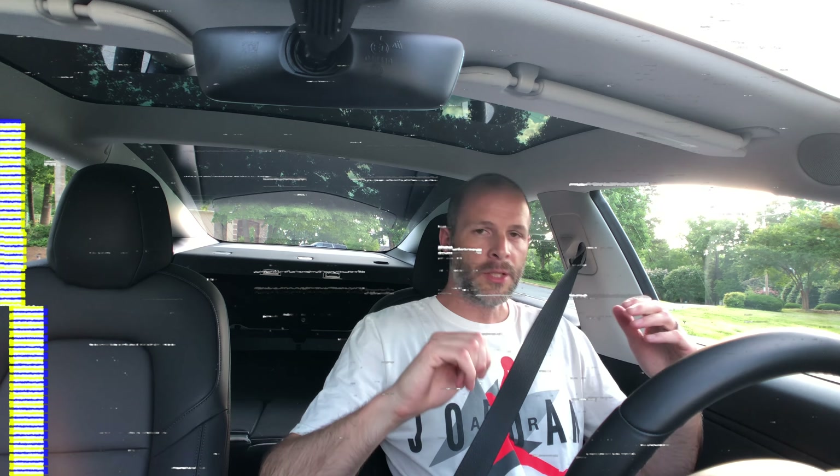One thing I notice is the padding. The Model S uses a softer, more cushioned foam than the Model 3, which feels a little firmer. I should note my VIN is around 11,800, so I have first-generation seats. There's a great video comparing first and second generation Model 3 seats — go check that out if you haven't seen it already.